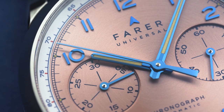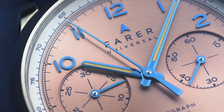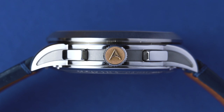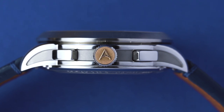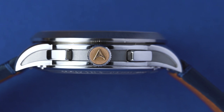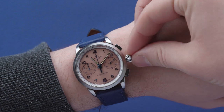Probably the coolest thing about the calibre is that it uses an offset rod system — a neat mechanism that Dubois Dépraz developed to ensure the crown and pushers are perfectly aligned. As you may not know, that's not usually the case with chronographs. Not only does it look better when the crown and pushers are in line, it also makes the crown easier to use while wearing the watch.